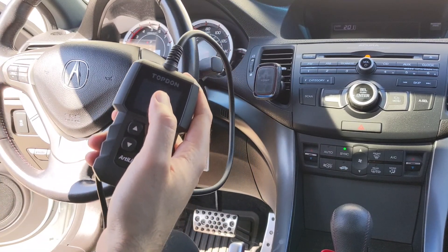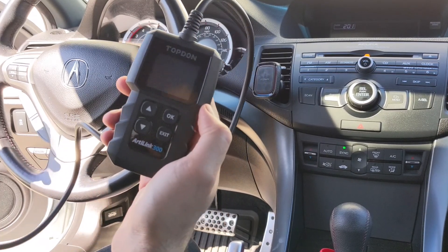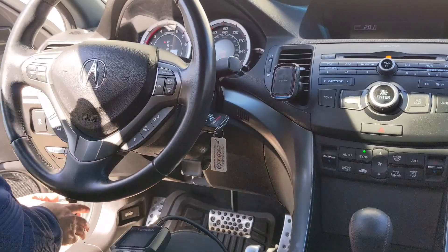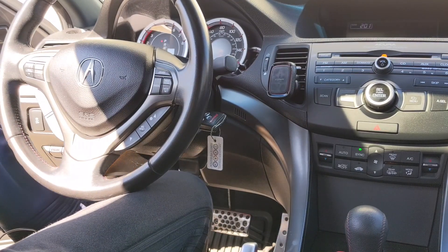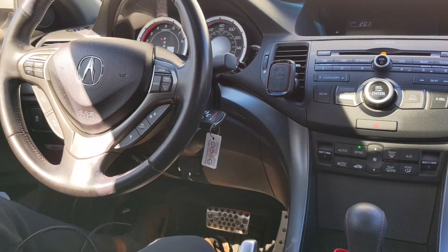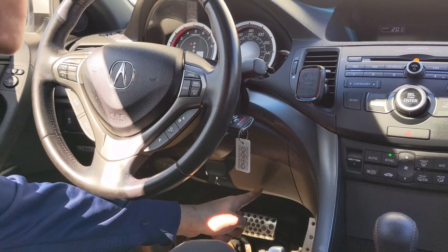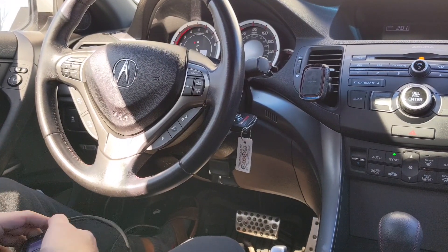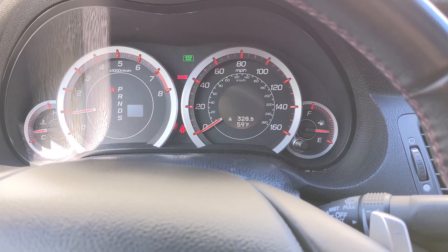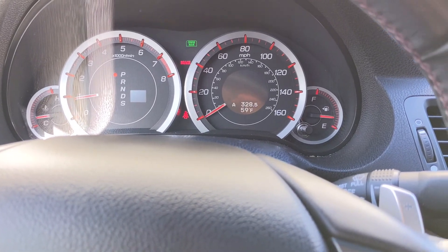So here we are in the car. I'm going to run this test using an Acura TSX. At the moment, before I start, I'll show you there are no check engine lights. On the Acura, the OBD port is on the left-hand side, right by where the speaker is. Different cars will have it further down or on the right side of the steering column, but it's going to be in the driver's seat area. You can see there are no check engine lights — the handbrake is on, but other than that, nothing else going on.